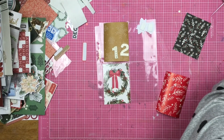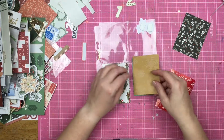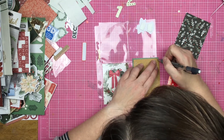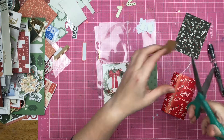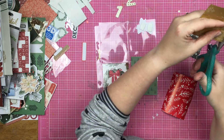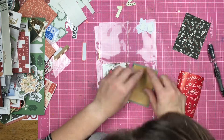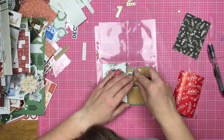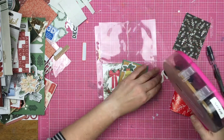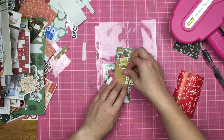I am skipping story 11 and we'll go back to that one, but this is going to be story 12. When I put the 12 over top of that khaki snowflake paper I was really liking the way that looked, so I am going to trim it down. I'm making sure that I have colors throughout the album — so I have the green, the red, the black, the white, and cream all going on on this page.